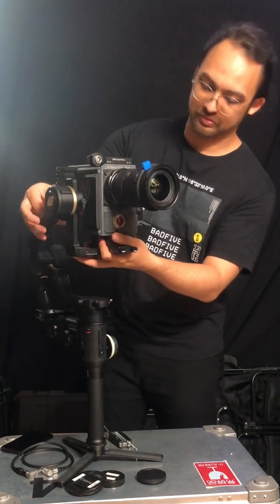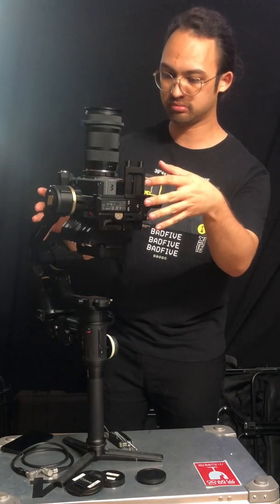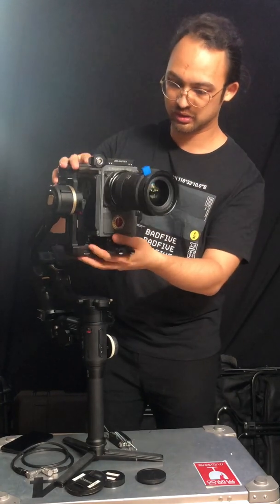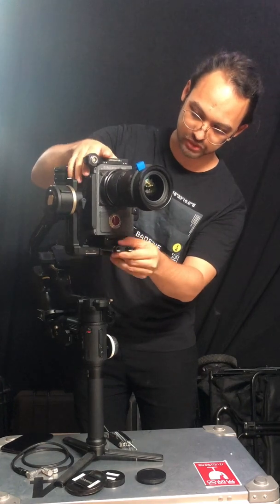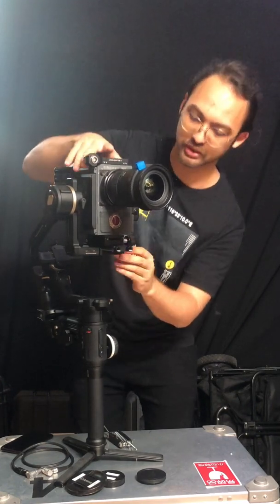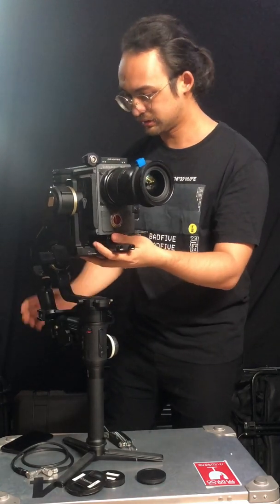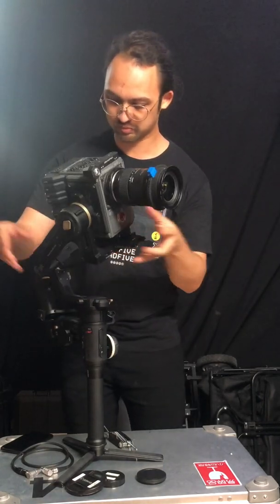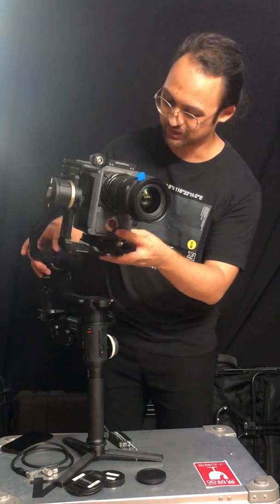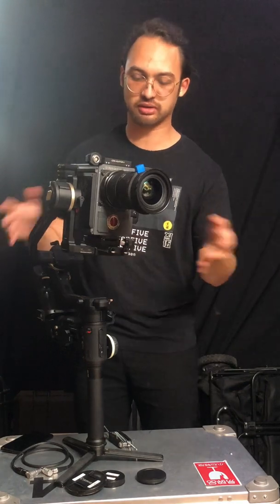Now we can start with the balancing. I usually first go for this side — looks good, this is front heavy, so move backwards. Then the roll axis. In my case, because I already balanced it before, it didn't change too much. For the roll axis, it's good if it stays like this.